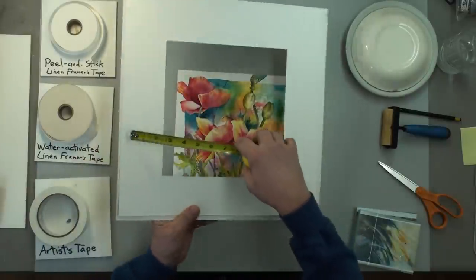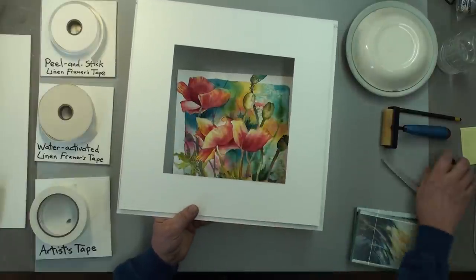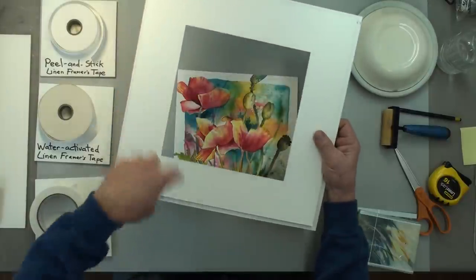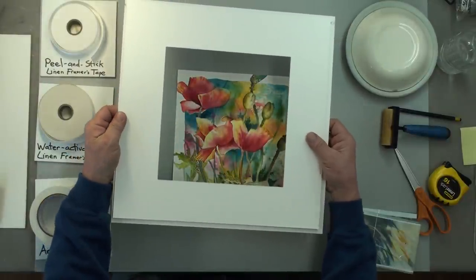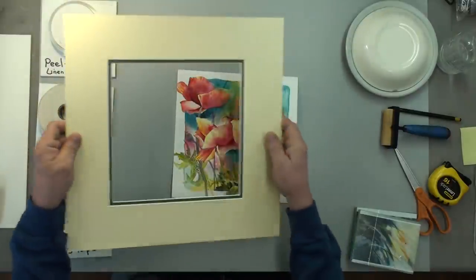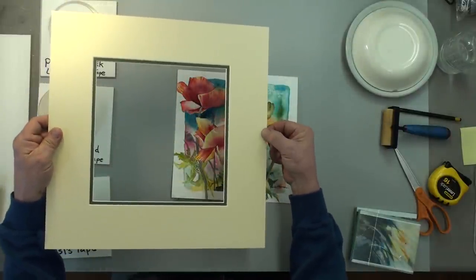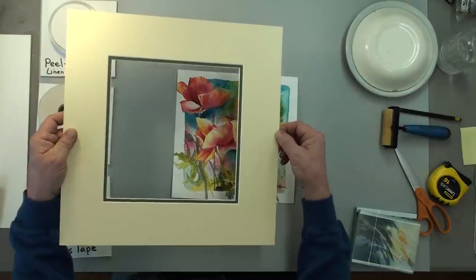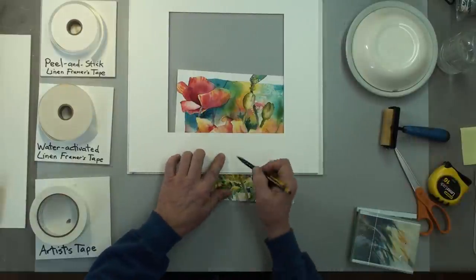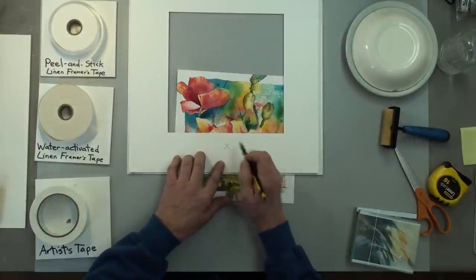So this side is three and a quarter, this is three and five-sixteenths, three and a quarter, three and a quarter — that makes this one slightly wider than the other three. When it sits down into your picture frame, gravity is going to take over and it should even out. So if that's the bottom, this makes the top — I'm going to mark that so I remember.